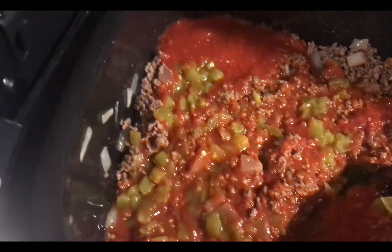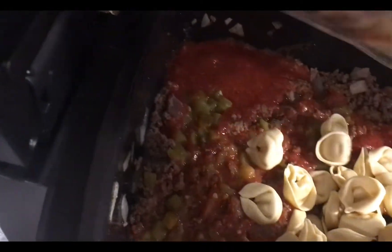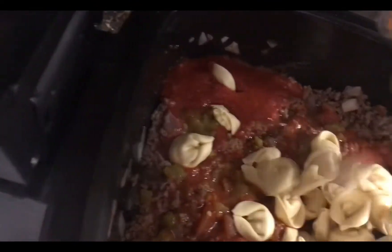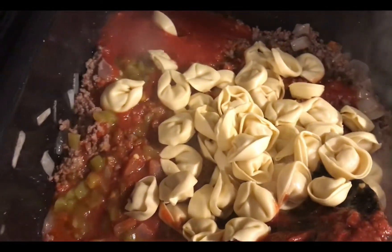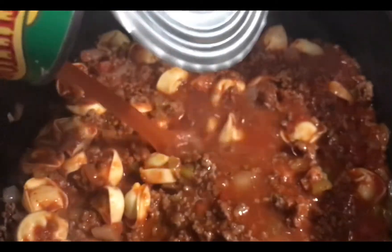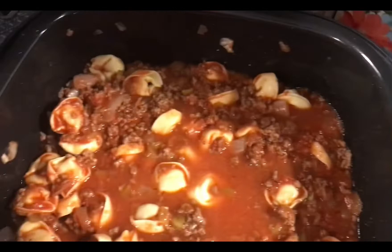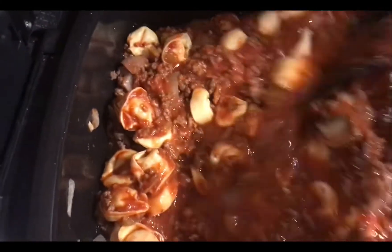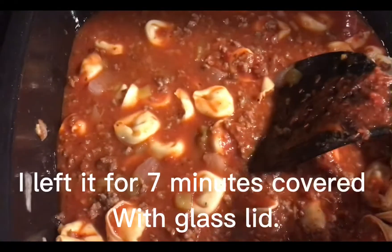So we're gonna add our tortellini. I just left it in the fridge so I want to get it used up. And we'll be right back. Half a can of water to this to get the pasta to cook. Mix it around.